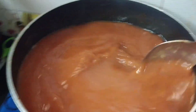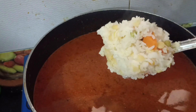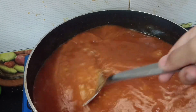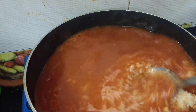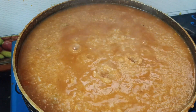You can add salt as per your taste. Now I am going to add the rice and keep mixing as you add the rice. Let this boil for a while and cover it with a lid. It is boiling — it is done.